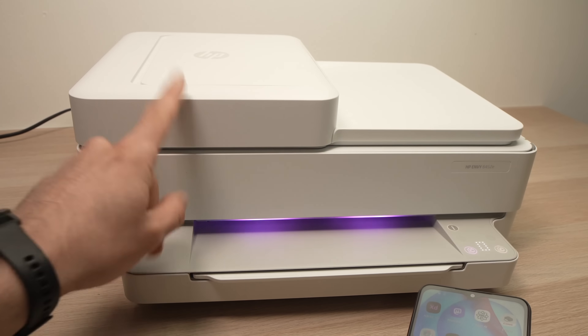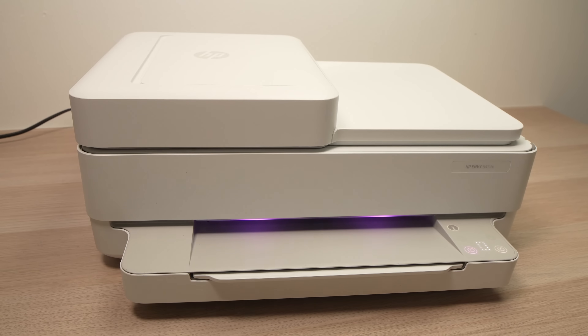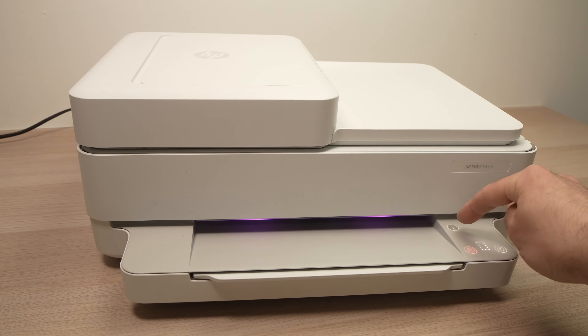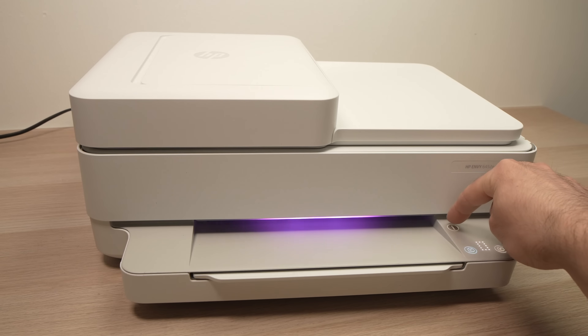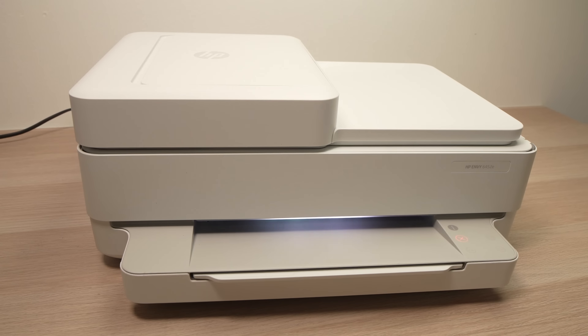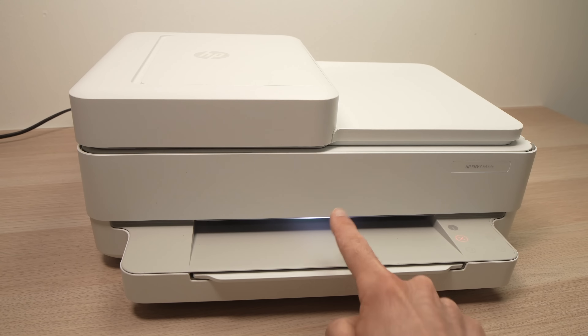To do this, make sure the printer is turned on, and then press the I button on this control pad. Press once on this I button. Make sure you have some paper in the printer before you do this, because a page will get printed with the Wi-Fi password of this printer.